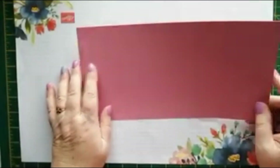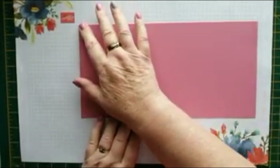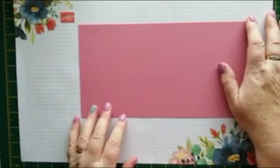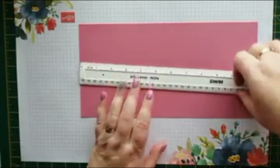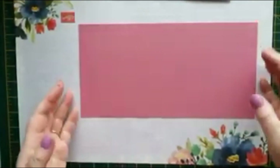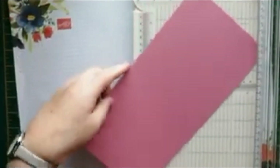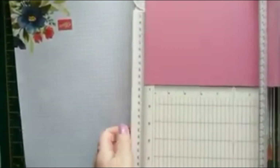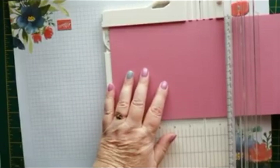First of all you need a piece of card which is five and seven eighths by the full length of A4 — that's about eleven and three quarters. I'm going to score that at five and seven eighths.